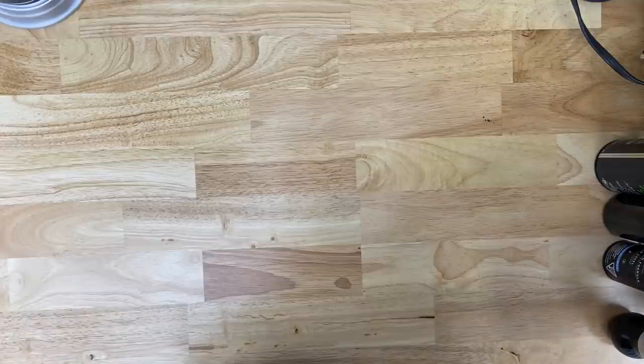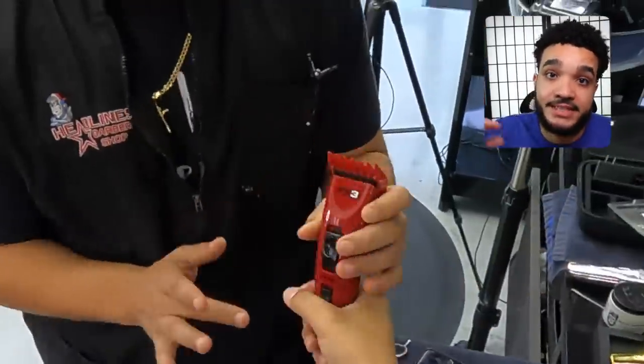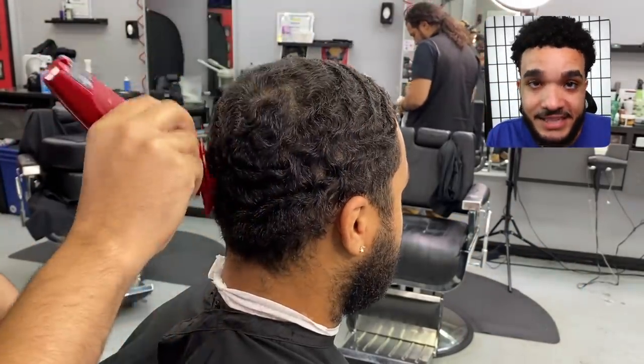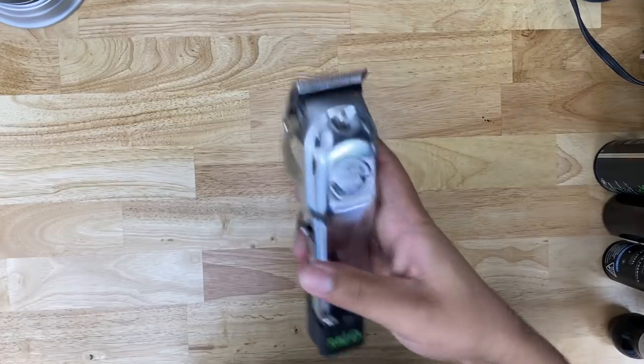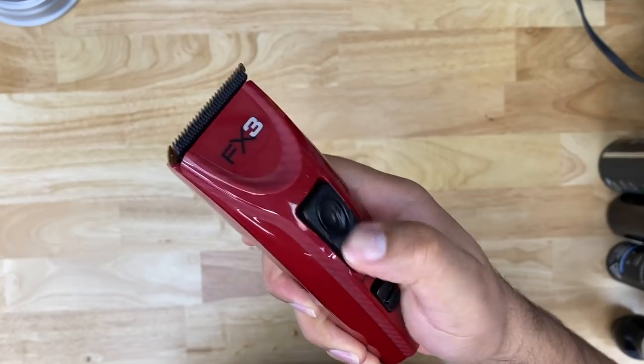What we're going to use are these red clippers right here — they're called FX3s. Now boys and girls and Marcus, I need you to understand: this is a different clipper. This clipper right here is way different than what I normally use. I'm no different than 99% of barbers in the world — we use levers on this side, we don't really use the clicky thing, and it's going to be a little challenging to use this on Marcus.